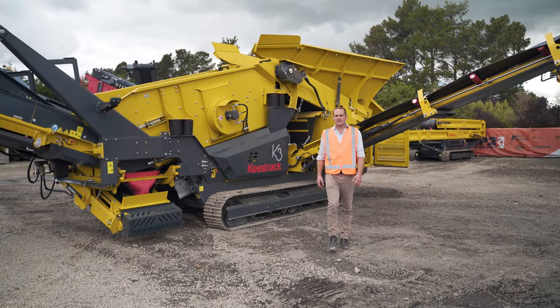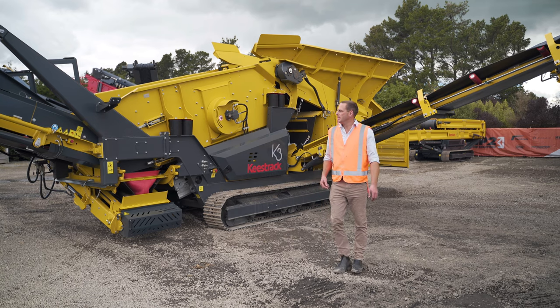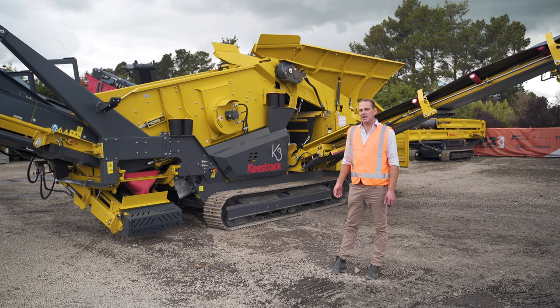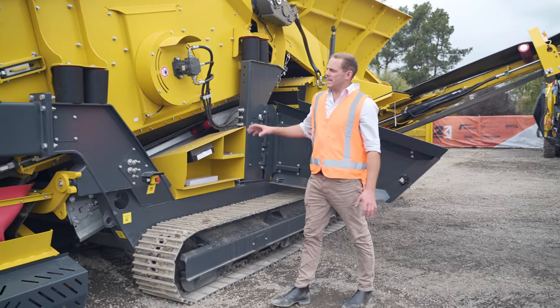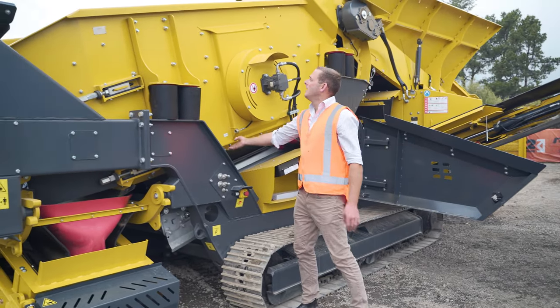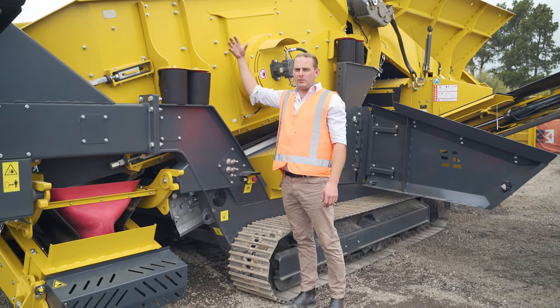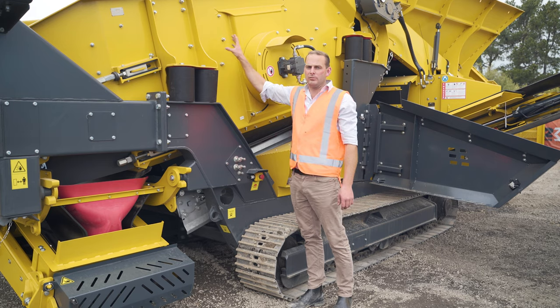Hello, my name is Bert Hart, I'm the sales team leader here at Equip2. Today we're going to be doing a walk around the Keystrak K3 scalping screen. With the Keystrak K3 you can see we've got a very deep box, which means that we've got a high wall that will handle rocks up to 600mm on these screen boxes.